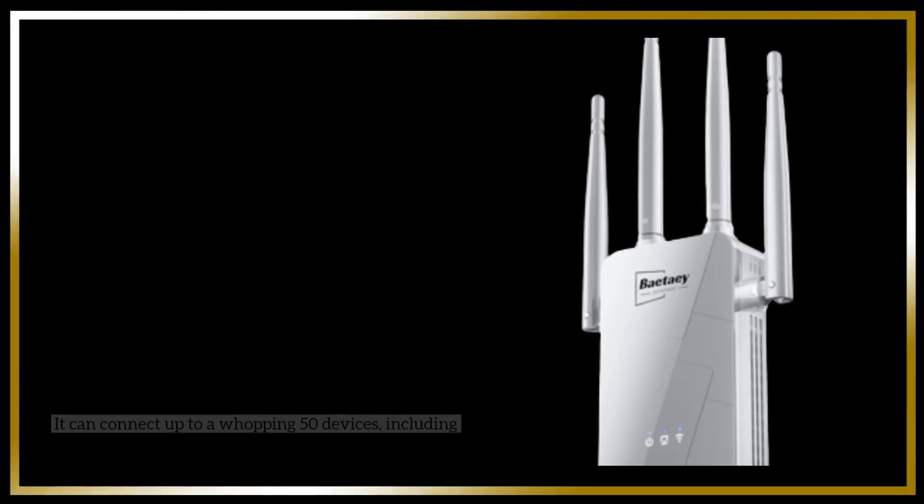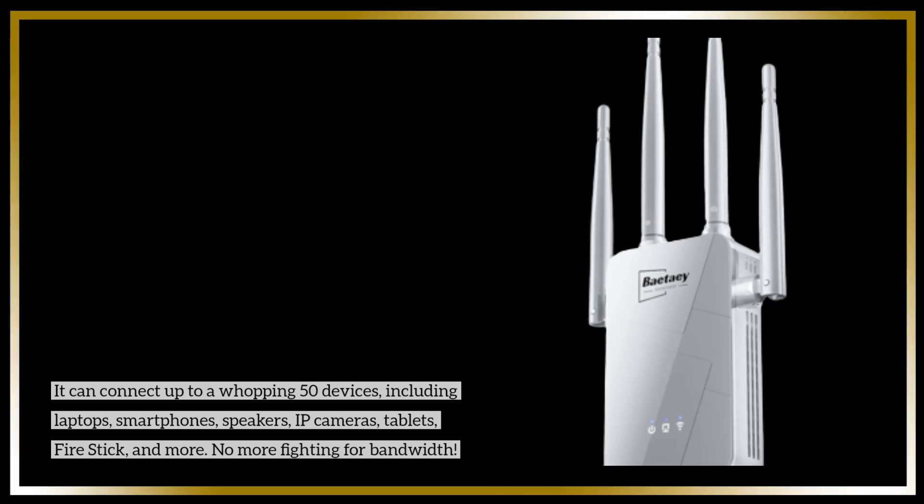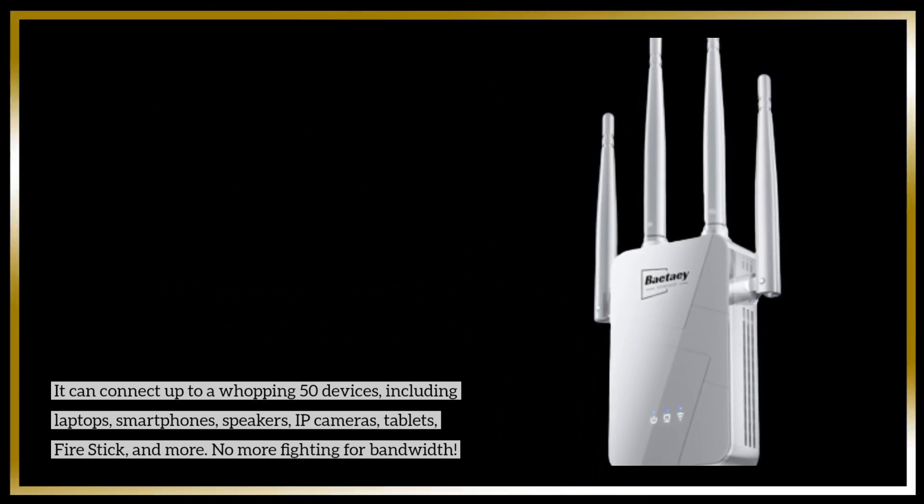It can connect up to a whopping 50 devices, including laptops, smartphones, speakers, IP cameras, tablets, Fire Stick, and more. No more fighting for bandwidth.